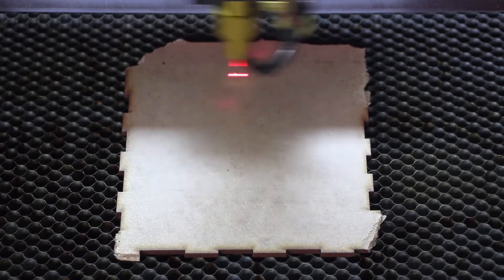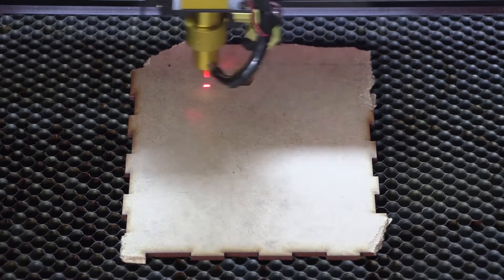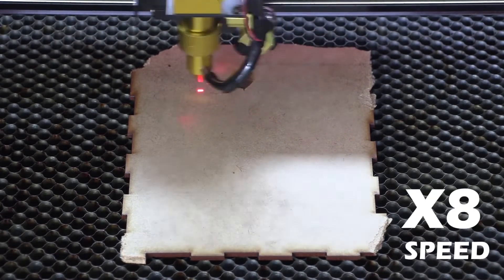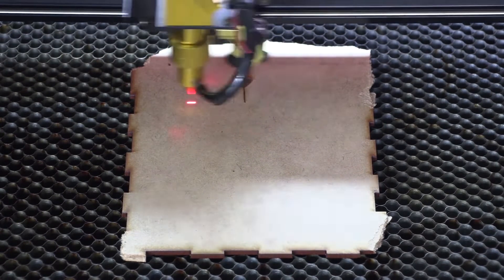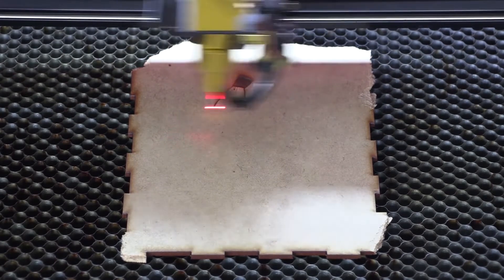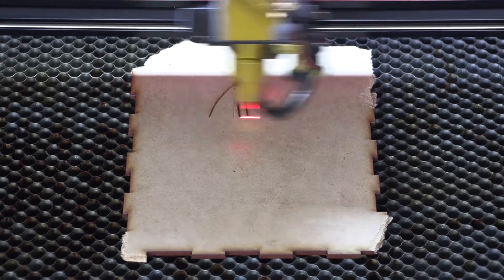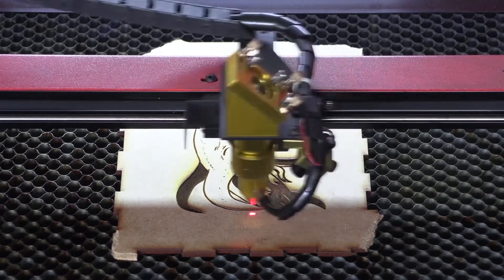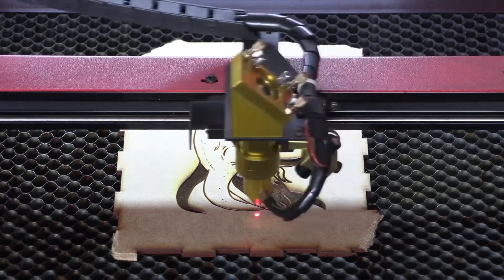Now the design is done and we've chosen the power levels and all the necessary things we needed to do. Let's move on to putting this piece of wood into the laser machine so we can start the job. How the laser works is it's going to start at the black level, and I've chosen a speed of 53 at 5% power. Once it's done that, the machine automatically moves over to the next color, being green, and that layer will be at a speed of 55 at 0% power.